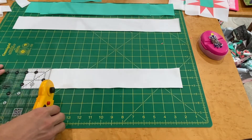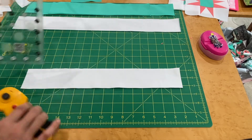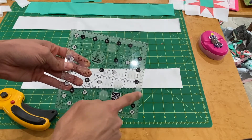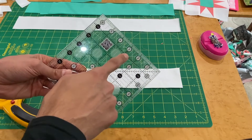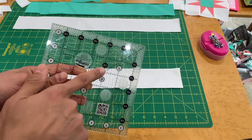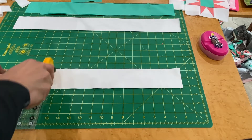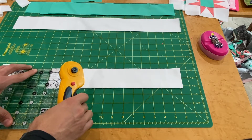Line the ruler up with the two-and-a-half inch markings. Remember, with Creative Grid rulers their squares have two sides with an extra half-inch added and the other sides are exact measurements. We're working with a two-and-a-half inch square, so line it up with that marking and give it a cut. We need four squares because there's one in each corner.